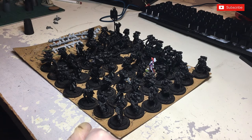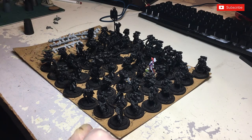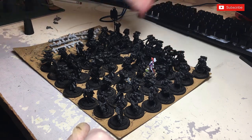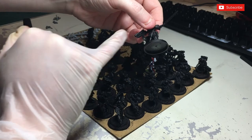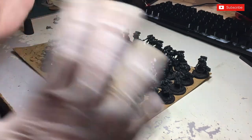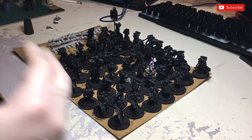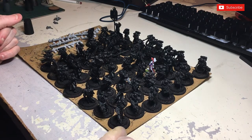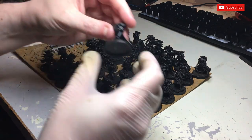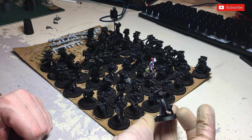We're going to be doing red armour, and then I'm going to kind of go against the grain. I am doing Order of the Bloody Rose, but they traditionally do a black outer and a white inner on their robes. I don't like doing that, because that's just going to cause me a problem, so I'm going to go reverse.